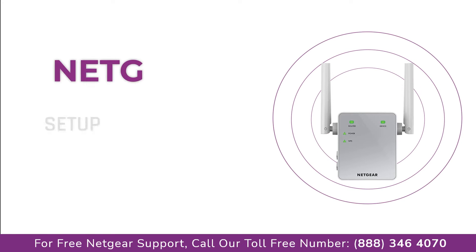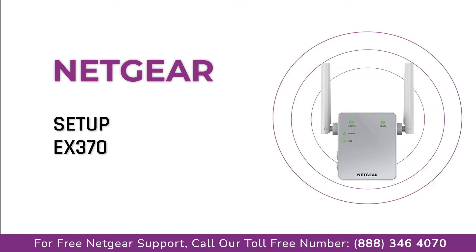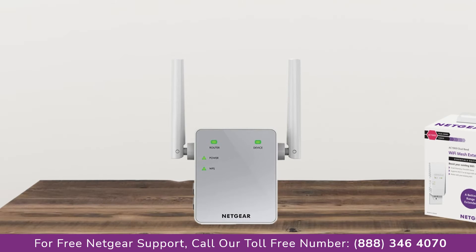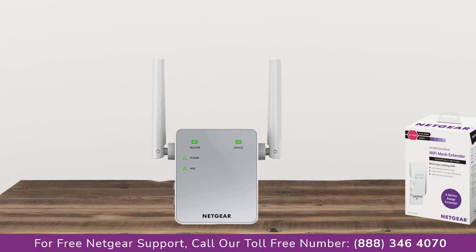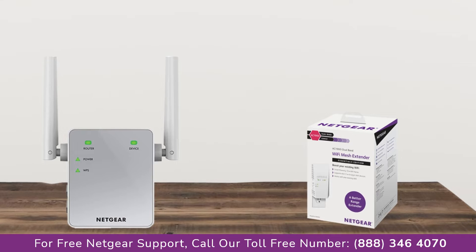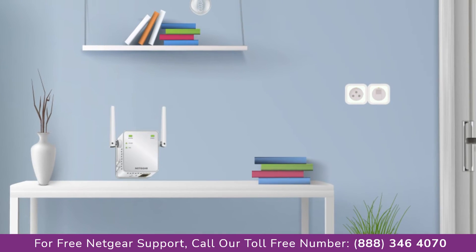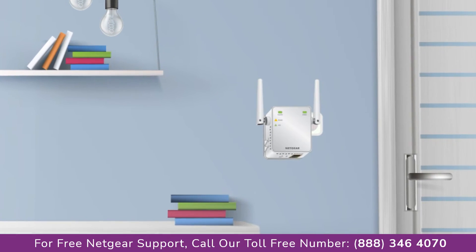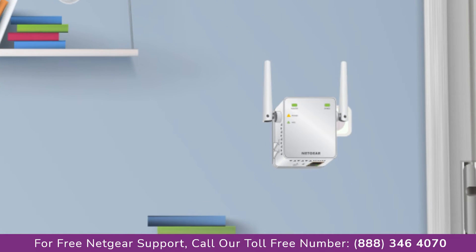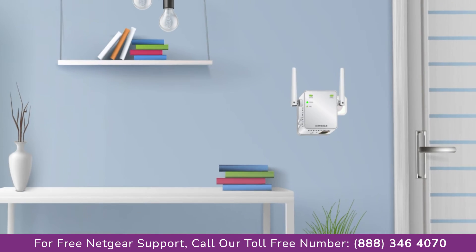Here is a quick video on how to set up your Netgear EX3700 range extender using an Android device. The first thing you will need to do is take out your range extender from the box and plug it into an AC wall outlet. Wait till the extender is successfully booted up and the light on the extender becomes solid green from amber. Make sure that your extender and router are in the same room during the setup process.